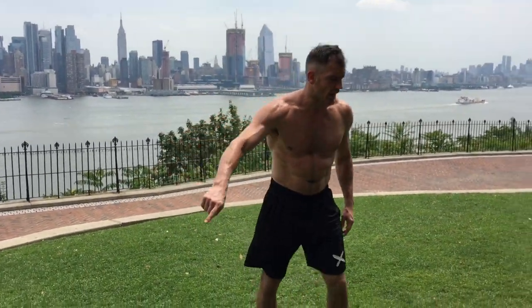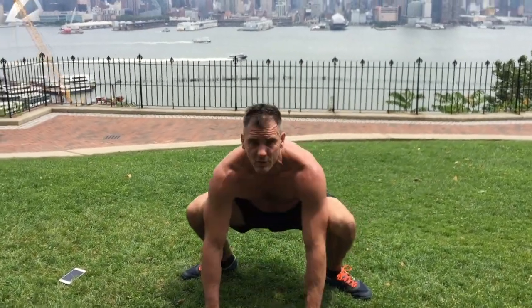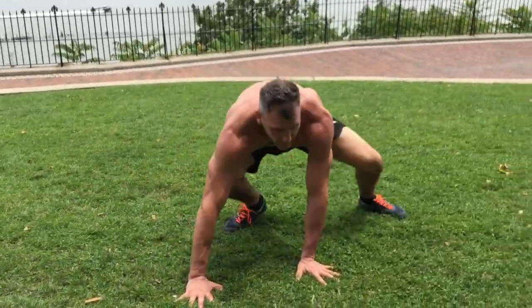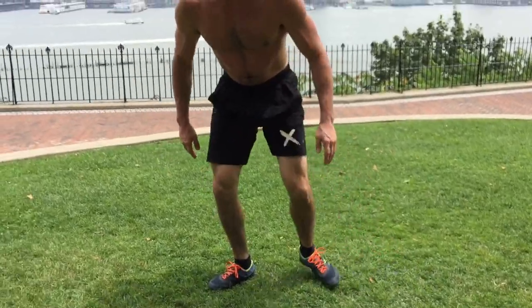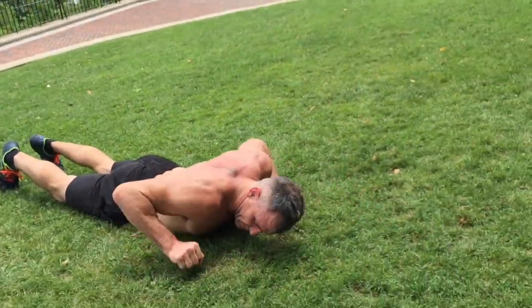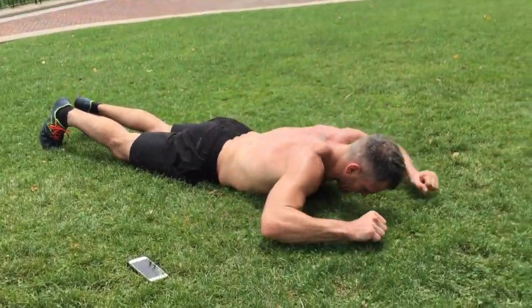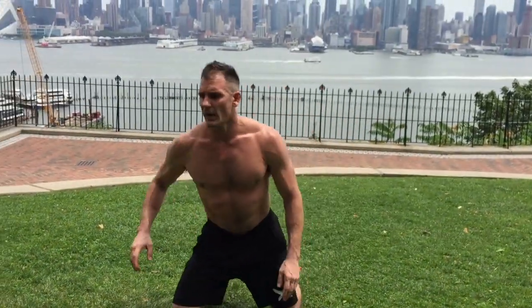Okay, two movements. I call them a gorilla walk, so we're gonna go sideways. Five steps — I want you down here like this, legs wide. You go side, two, three, four, five, then the other way, one, two, three, four, five. Five rounds — make them good.